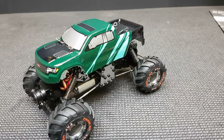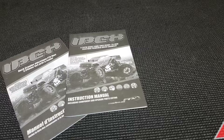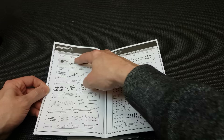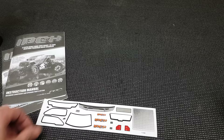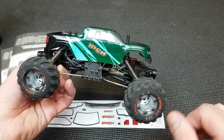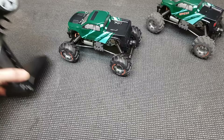In the box you get the car, a transmitter with all your driving modes, the charger, a European adapter, and an instruction book. The instruction book is pretty good — it has exploded diagrams of how the whole thing is put together, and you can order all the spare parts you could possibly need. The only thing you can't buy separately, as far as I know, is the charger — so guys, don't lose this charger! As for the sticker sheet, looking at my old crawler, the stickers just fall straight off anyway, so I won't bother.